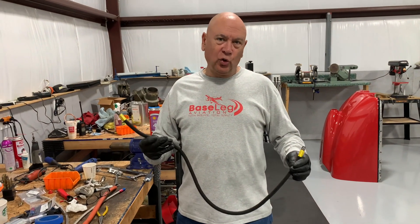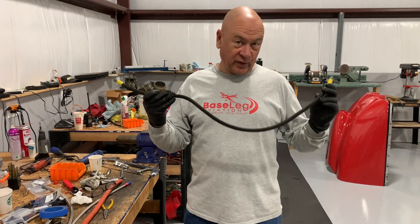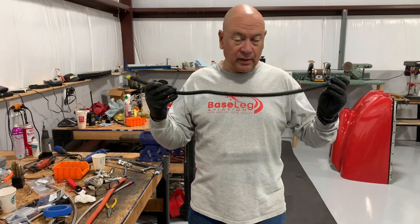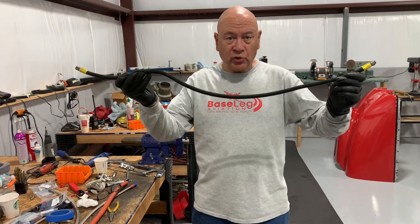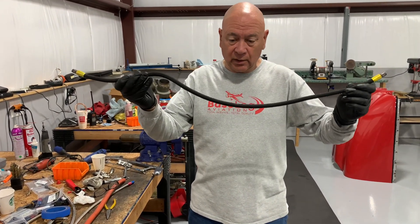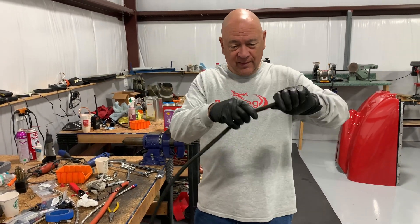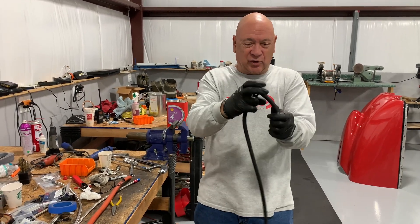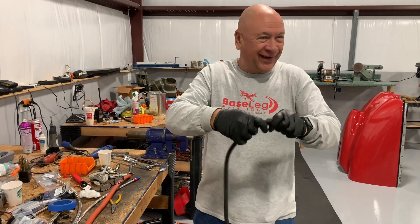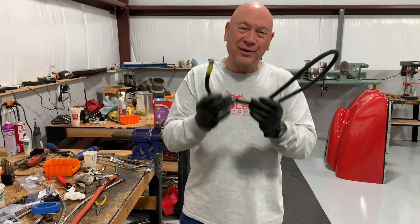For those of you refusing to change hoses and thinking they don't have a life expectancy: most hoses have an eight-year max, including shelf life. Here's a fuel pressure hose we took off an RV-10 this week — it's 16 years old. Watch how it just breaks. That's how hard this hose is. Please replace your hoses.